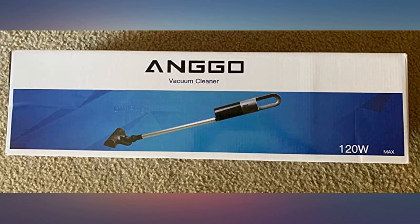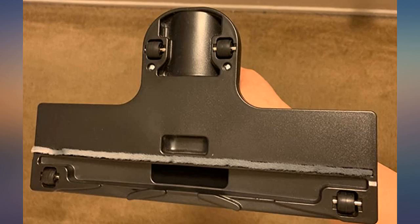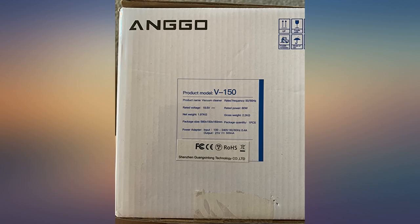This vacuum does not have a rolling brush, just a stationary one. It picks up trash well and it's easy to use. My mom has no problem using it even with her arthritis because it's so smooth and light.